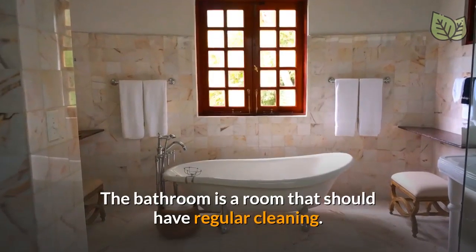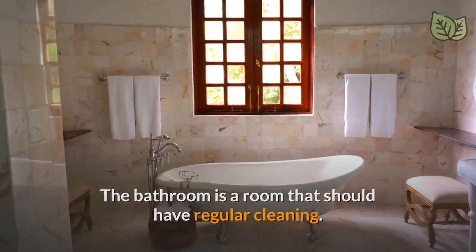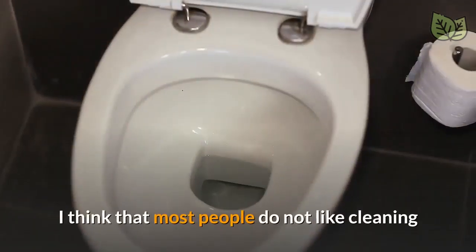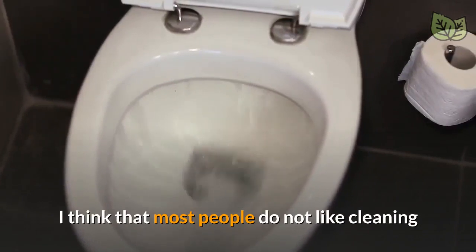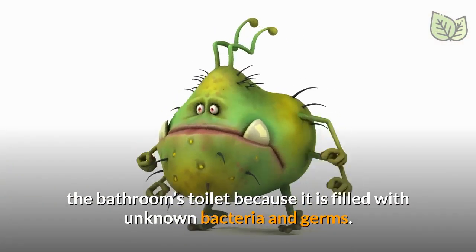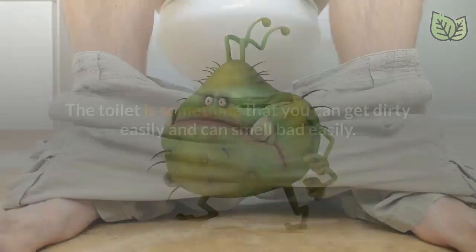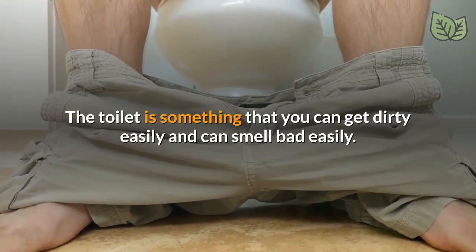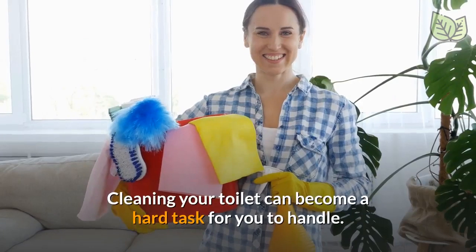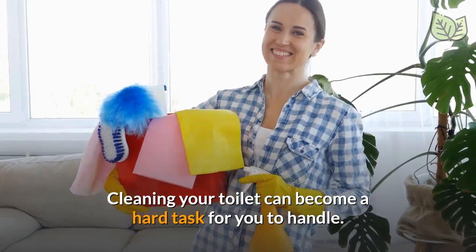The bathroom is a room that should have regular cleaning. Now, what about the bathroom's toilet? I think that most people do not like cleaning the bathroom's toilet because it is filled with unknown bacteria and germs. The toilet is something that you can get dirty easily and can smell bad easily. Cleaning your toilet can become a hard task for you to handle.